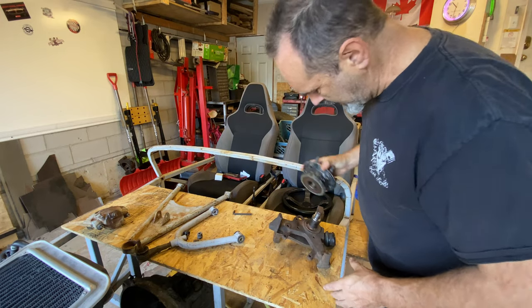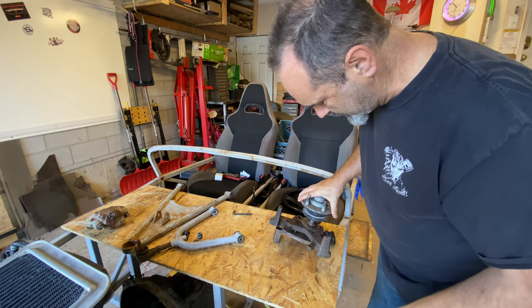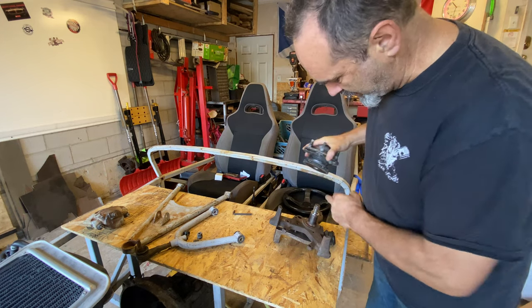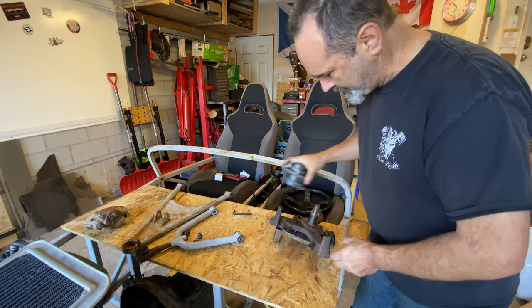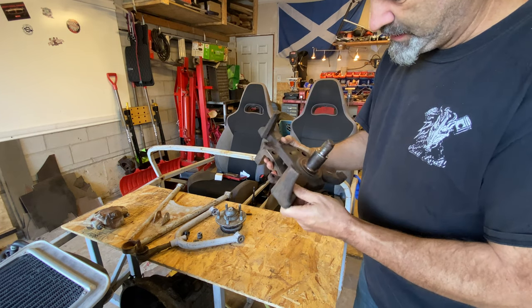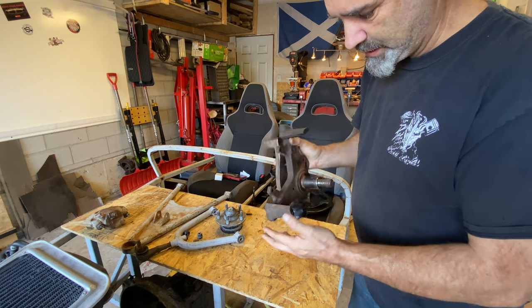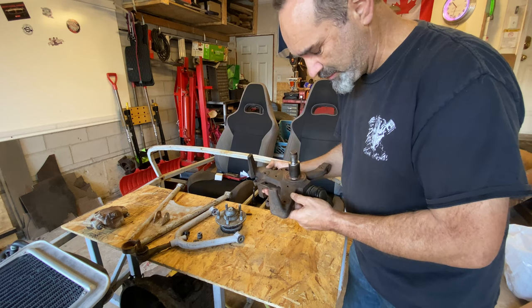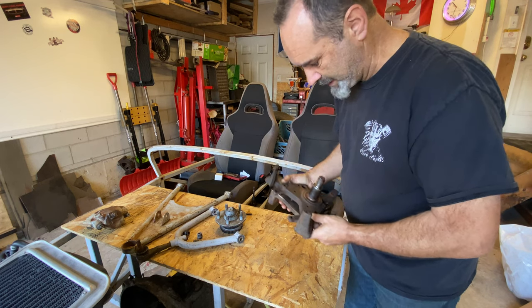When I tried to put the hub on, it would only go on about 5mm and then jam up. Now I know you're not supposed to pound these bearings onto the spindles - you pound the bearings into the hub but you shouldn't be pounding them onto the spindle. So that made me wonder what exactly I have here. This front spindle assembly doesn't seem to have a conventional brake caliper carrier - it just has these two big tabs. So I thought I'd better do some research because I was under the impression these were from a mid-90s Cougar. But they're definitely not, so that's where the investigation came in.